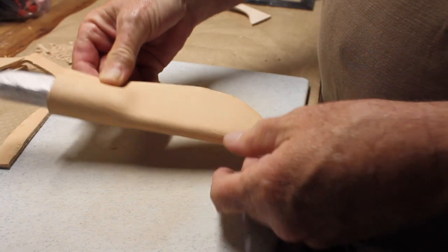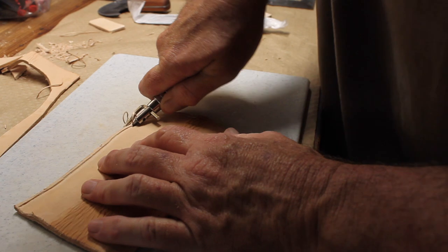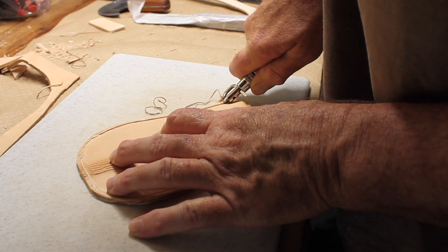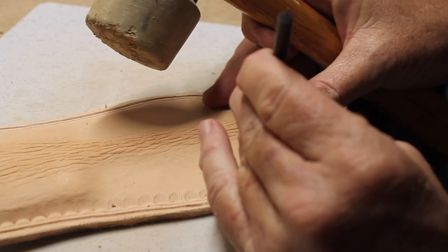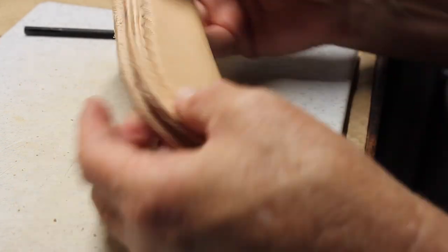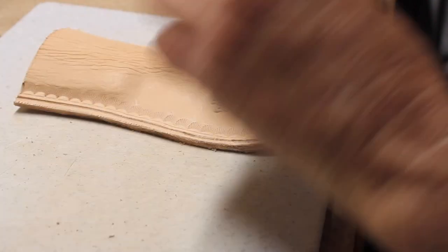Once I had it cut out, I put the knife back in the sheath just to check the dimensions and make sure everything fits. Then I went ahead and cut a groove for my stitch line, and following the pattern established around the edges there, I went ahead and added my initials.